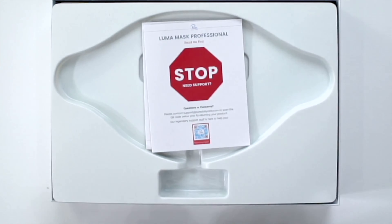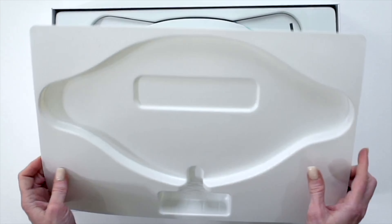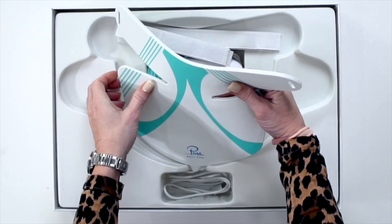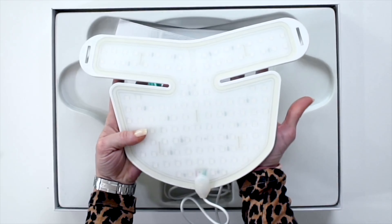As I unbox this extremely affordable LED Luma Mask Professional set, notice that it includes both the face and the chest and neck mask. Other brands do not include both masks at this price point.